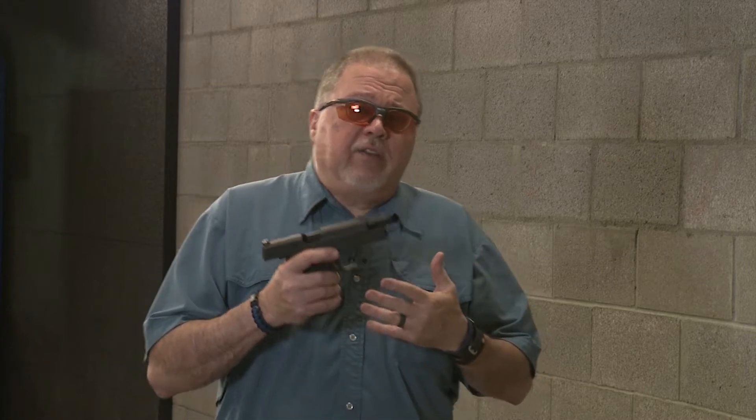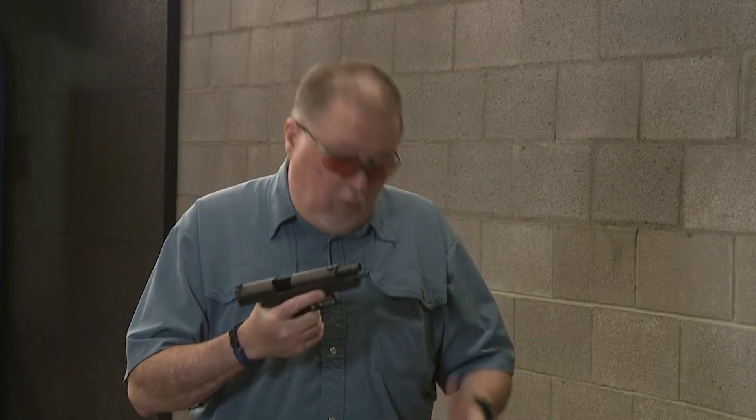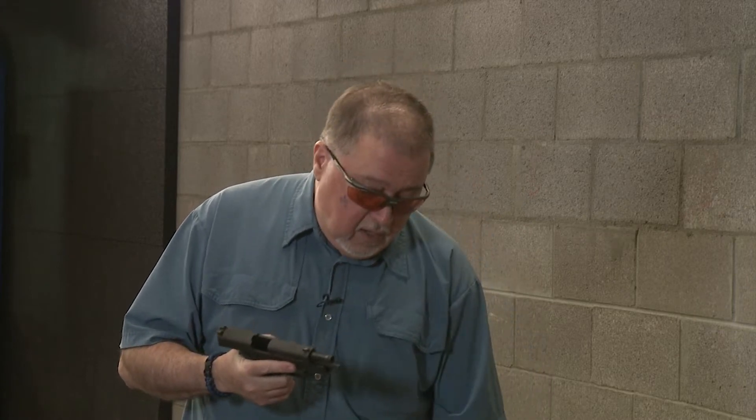There are some people who say it's not possible. I have tested it and it works, so I'm going to show you today both methods and demonstrate that they both work by doing a mag dump with each — 15 rounds each. The ammo we'll be using is CCI Blazer Brass, which is really good quality ammunition.